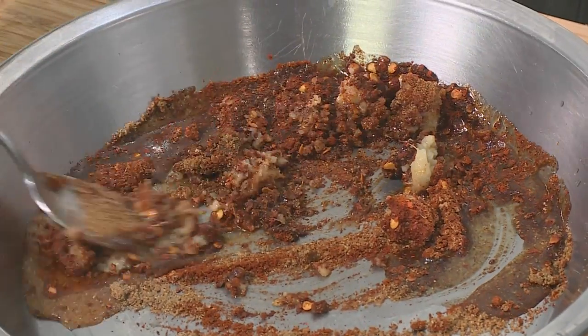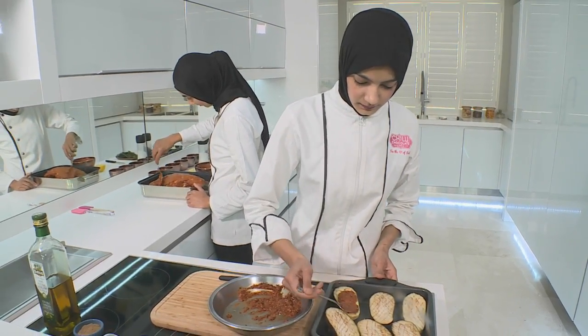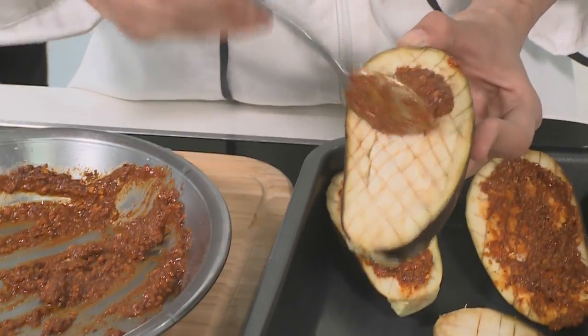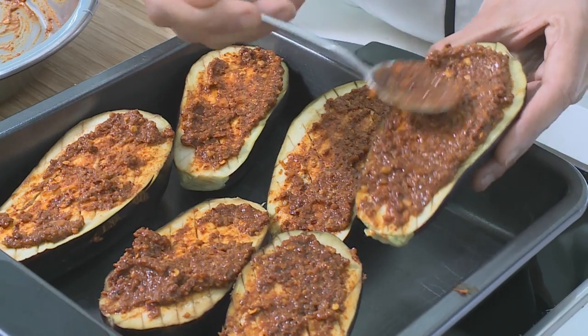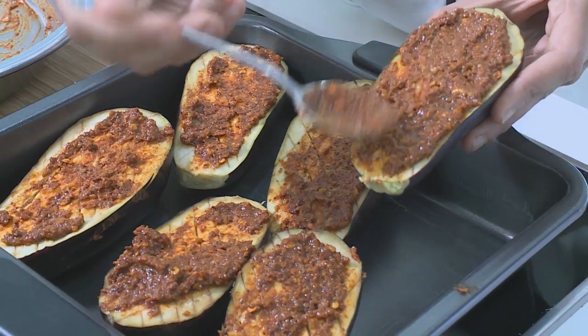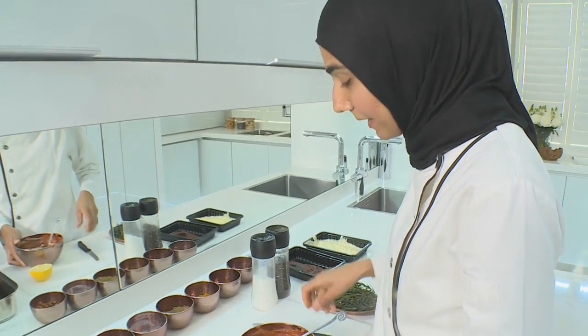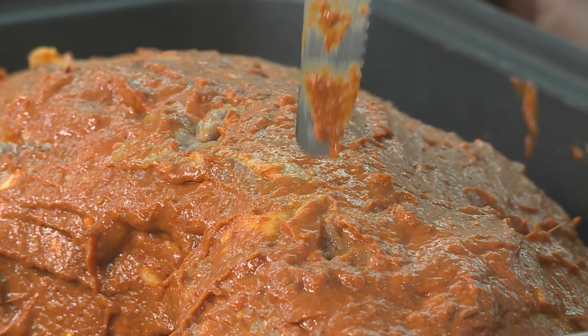Mix it all together so it becomes nice and well combined. From here, I'm going to spread it over the brinjal. Make sure you're quite generous with the spreading of the chamoula — you want it to seep through into those beautiful diamond scores that you've made. And once it's baked, the flavour goes through quite nicely. So this is beautifully marinated. I'm going to now make little indents into the lamb to poke my herbs in. This allows for flavour.